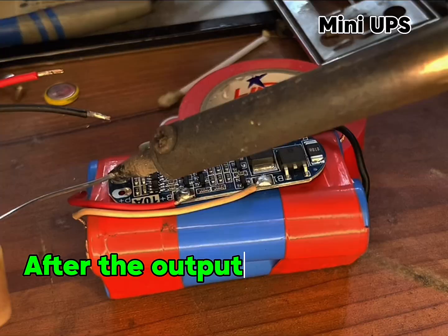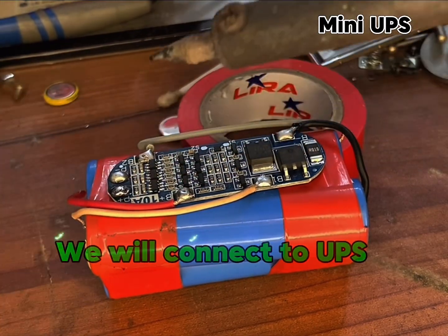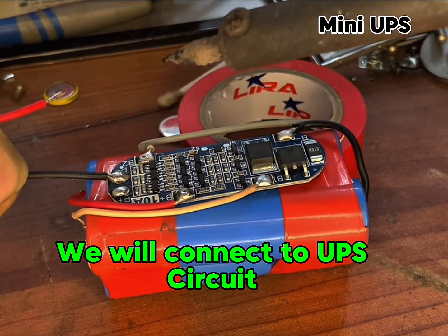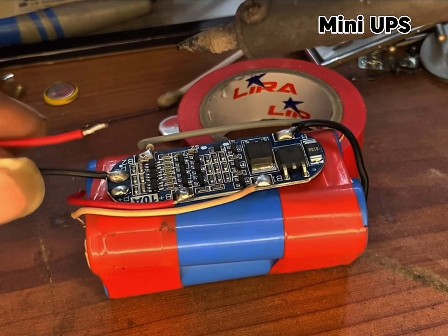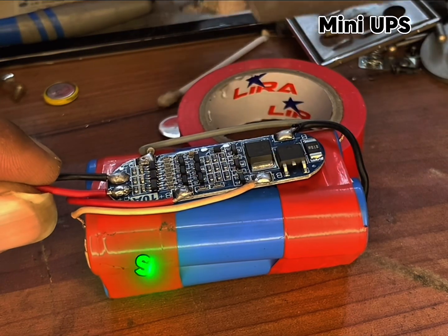After the output connection, we will connect to the UPS circuit. Some taping.